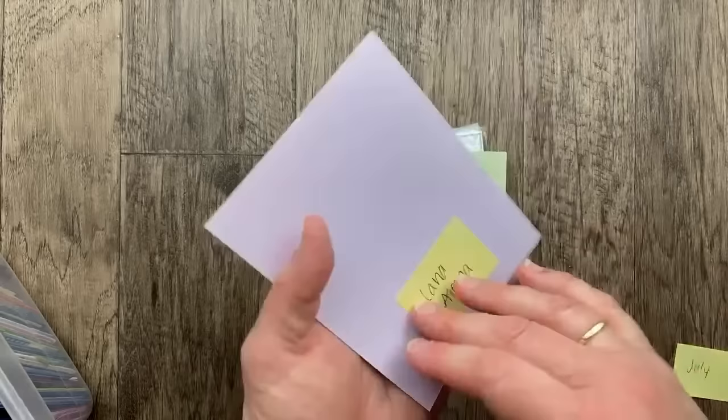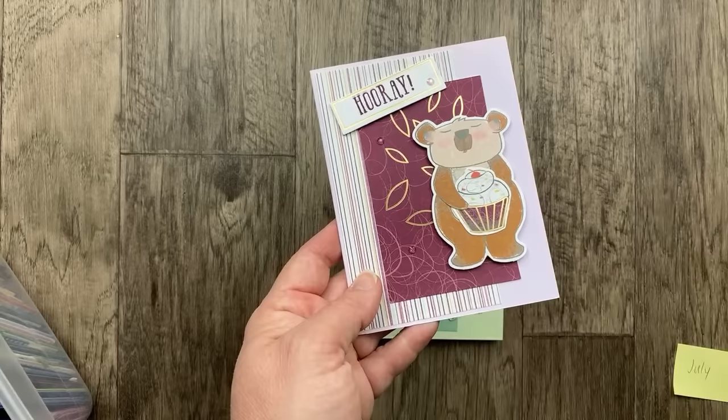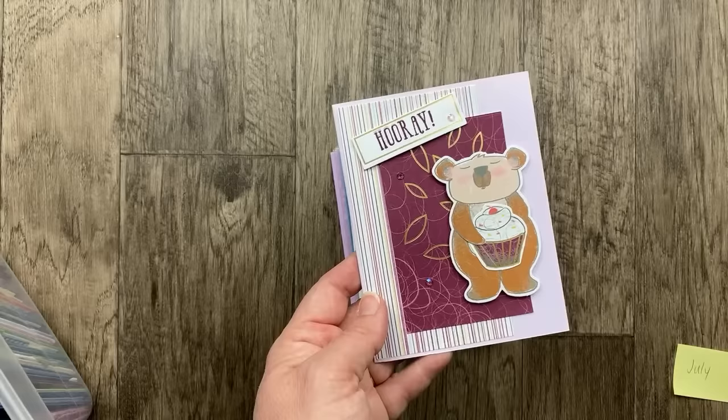This one is so cute from Lana Adlesna using a Paper Pumpkin kit. Speaking of Paper Pumpkin, today is August 8th and the last day to subscribe for the August kit is in two days on Thursday, August 10th. It's a wildflower one, and there's a bonus mini stamp set coming in this kit — specifically a distinctive flower stamp set. So if you're interested in Paper Pumpkin, definitely make sure you're subscribed by August 10th to get that kit.